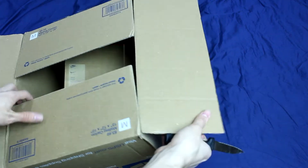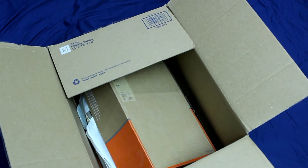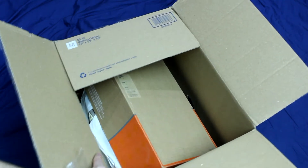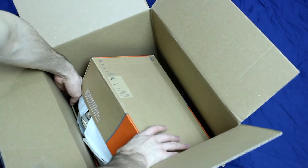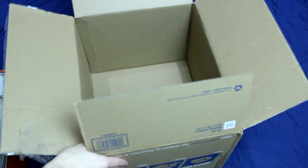It's come in this box — it's double boxed — but unfortunately, because there was no bubble wrap or anything, they have come loose a bit. I'll get it out anyway. As you can tell, it's in the old Nike box — I'll just put the box to the side.